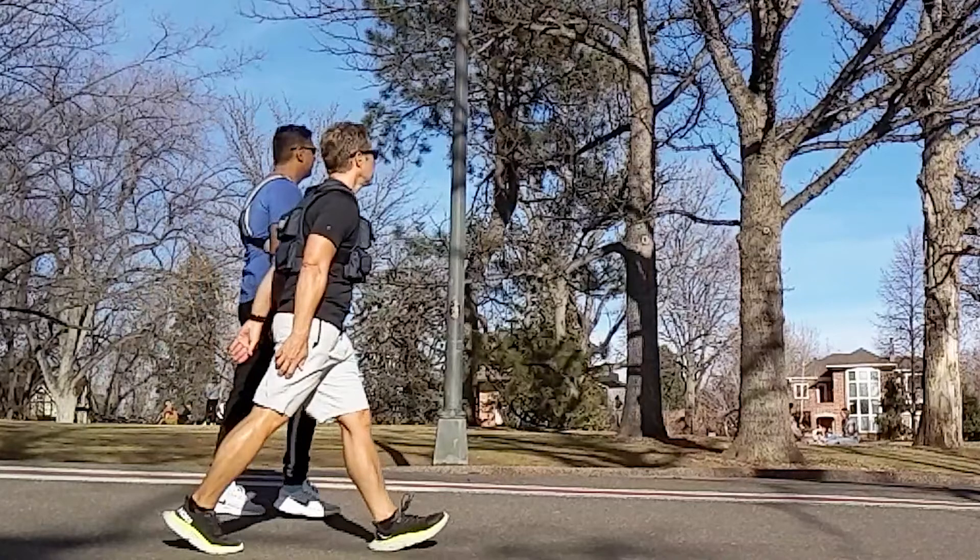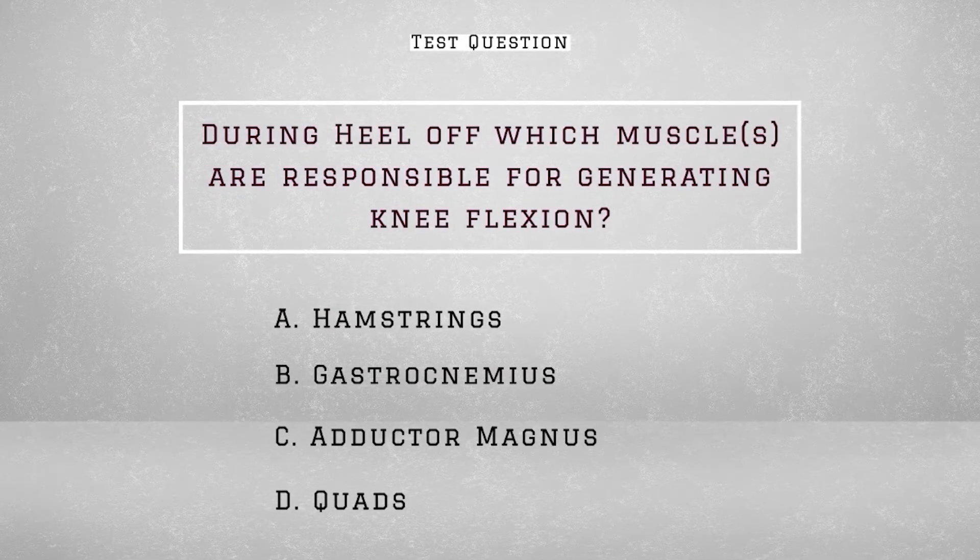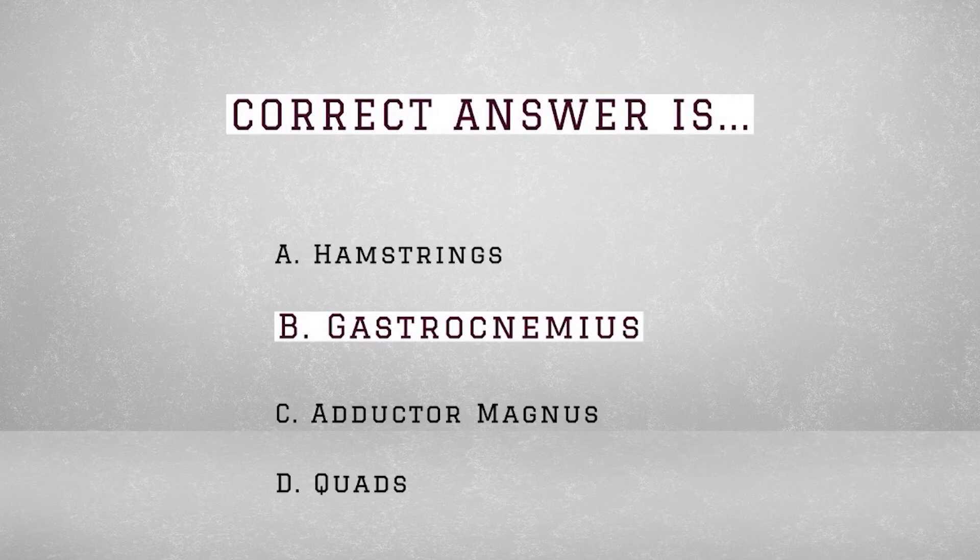Now for your test question: during heel off, which muscles are responsible for generating knee flexion? A) the hamstrings, B) the gastrocnemius, C) adductor magnus, or D) the quads. The answer is B, the gastrocnemius.